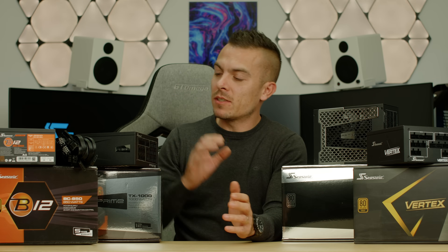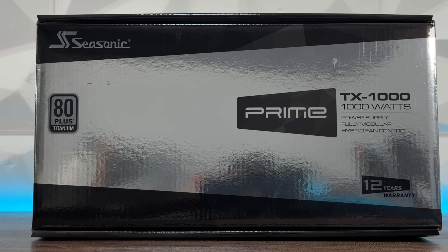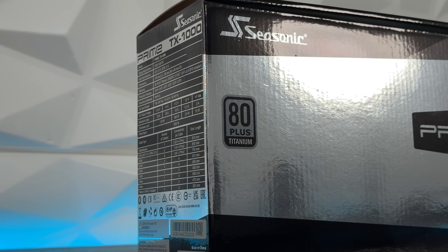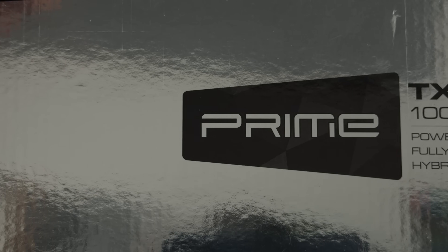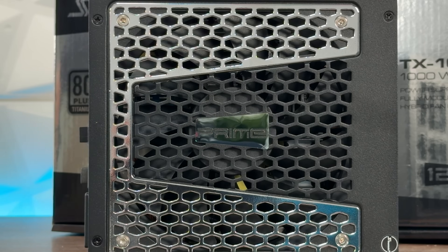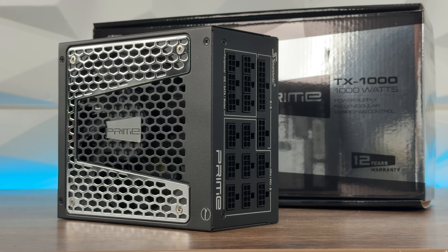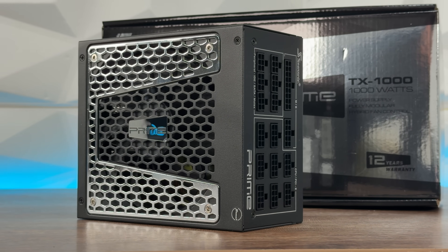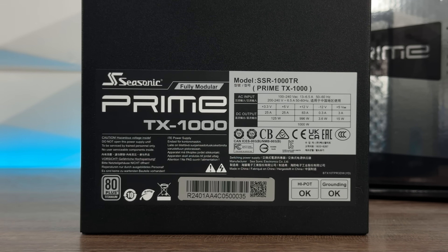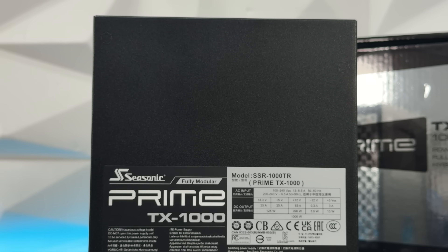And now for the peak of power supply efficiency — the Titanium tier. This is the Seasonic Prime TX 1000W. Titanium means about 94% efficiency at 50% load, so our 500W example pulls just 532W from the wall — nearly half the waste of a Bronze power supply. Precision micro-tolerance load regulation is within 0.5%, keeping voltages rock solid, and it handles sudden power spikes from high-end GPUs without breaking a sweat. Target builds include enthusiast rigs with RTX 5090 GPUs, dual GPU setups, overclocked CPUs, or 24/7 rendering and workstation PCs. This is the supercar of power supplies — absolute peak performance, reliability, and efficiency.